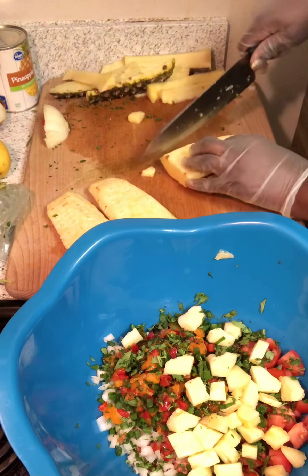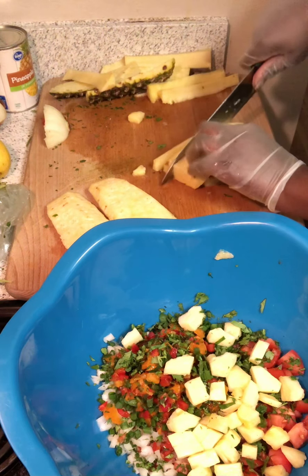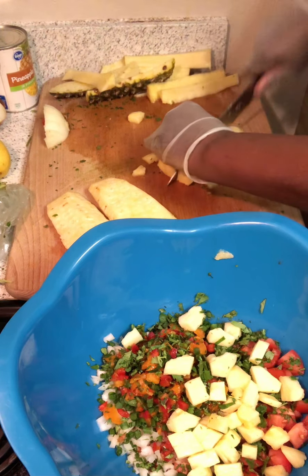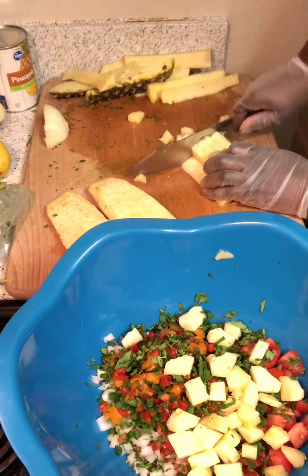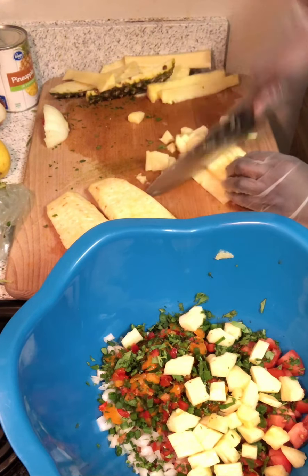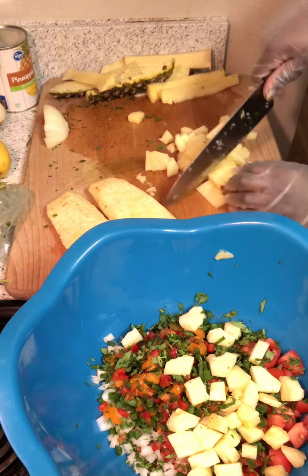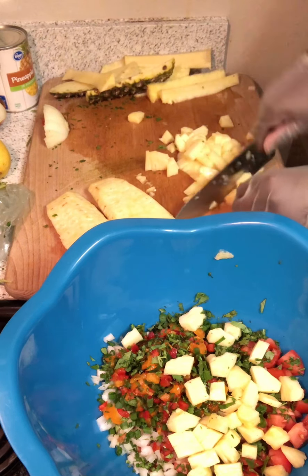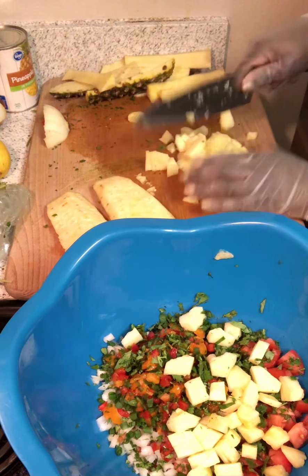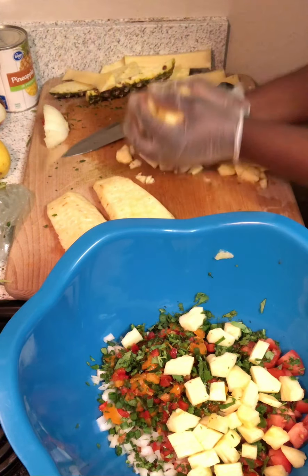Whenever I'm making salsa, I make it at least a day in advance because certain ingredients take a little while to add flavor to the salsa — like the jalapeños, for instance.